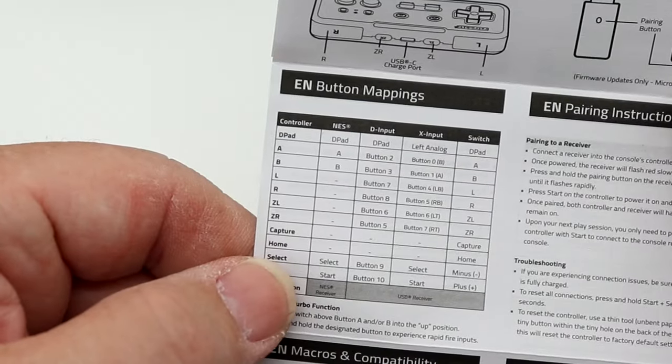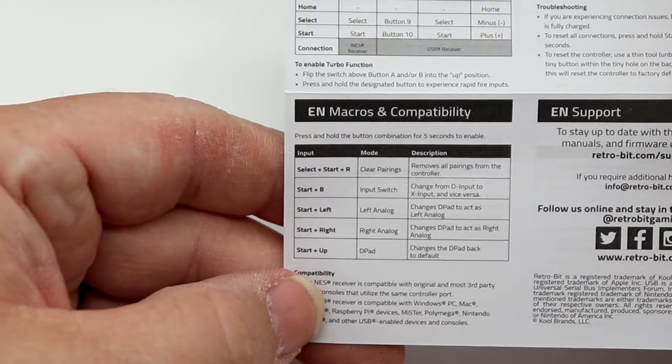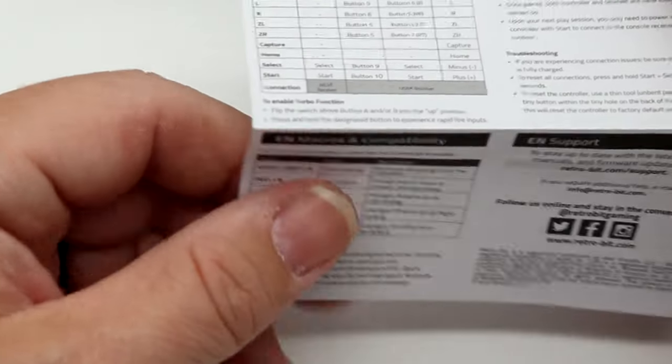It also walks you through additional button mapping, and you can program your own macros if you wanted to.